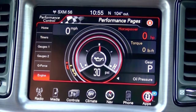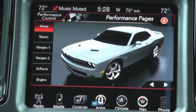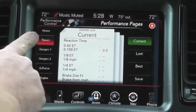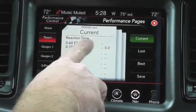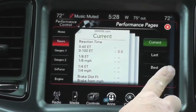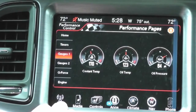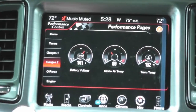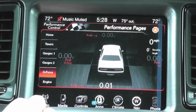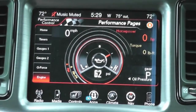Let's get on the road and demonstrate the features. The home icon shows the particular vehicle you're in — Grand Cherokee, Durango, you'll see pictures of those vehicles. The second icon is timers, which gives you current zero to 60 time, quarter mile, eighth of a mile, and braking distance — settable to best, last, or current. Gauges one gives real-time engine gauge data, gauges two gives more gauges. G-force gives real-time g-force, and the engine tab gives real-time horsepower, torque, current gear, PSI, and miles per hour.